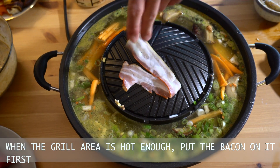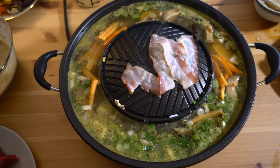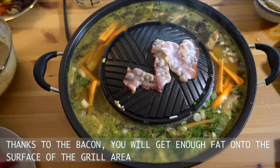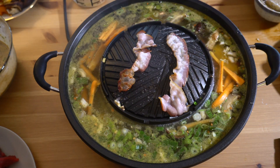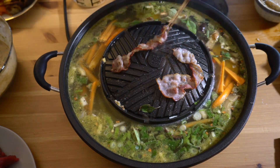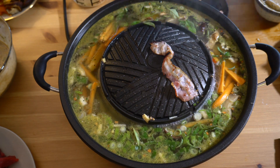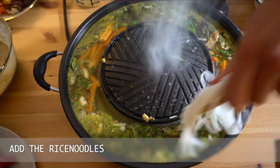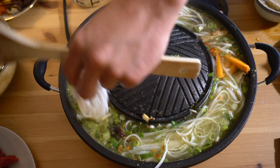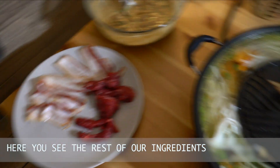When the grill area is hot enough, put the bacon on it first. Thanks to the bacon you will get enough fat onto the surface of the grill area. Let's simmer the broth. Add the rice noodles. We recommend you also to put some corn pieces onto the grill area. Here you see the rest of our ingredients.